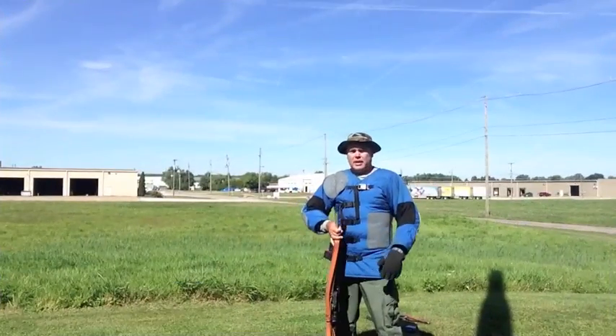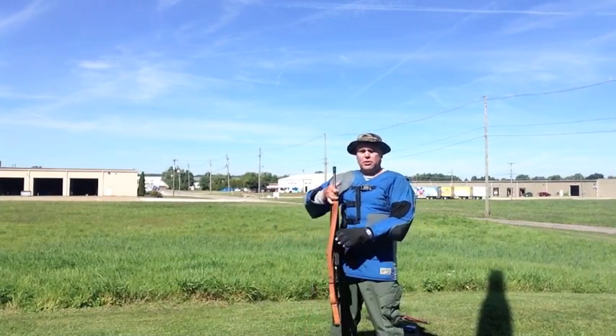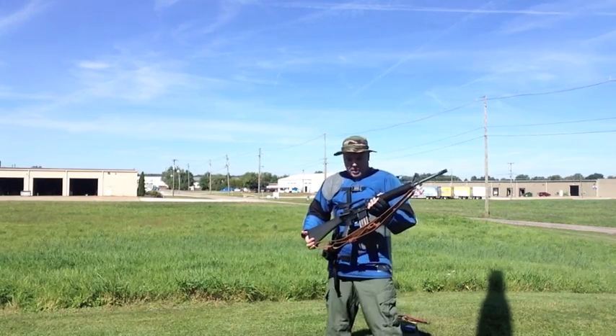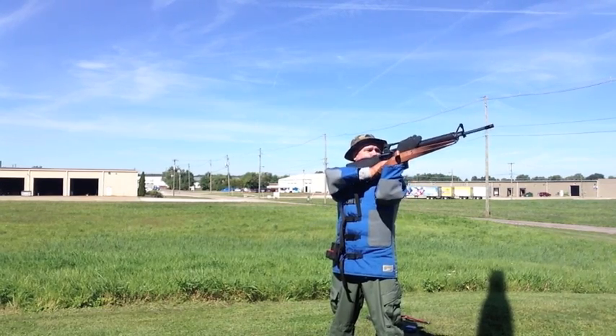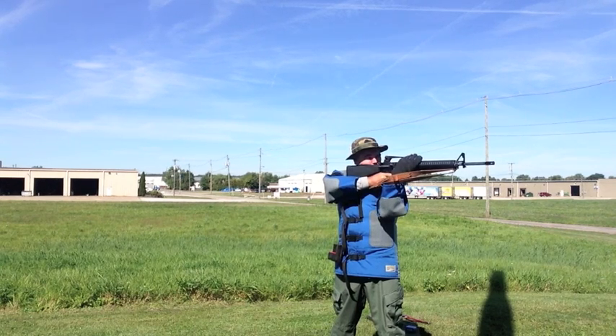So without further ado, let's take a look at the stances you shoot from. The first one is standing. In the standing position, this is the only position where you do not use your sling — you notice the sling is still attached to the rifle though. You start with your feet about shoulder width apart, you've got to support your rifle, and this is the position you'll use to shoot your 200-yard standing slow fire.